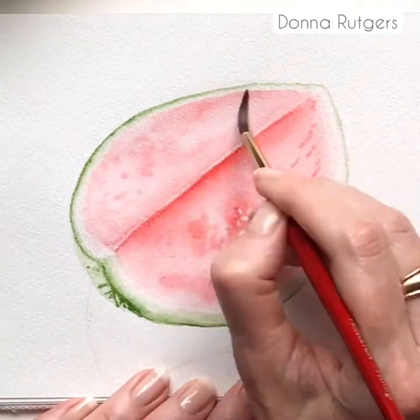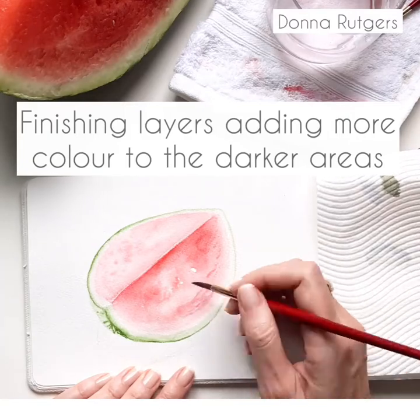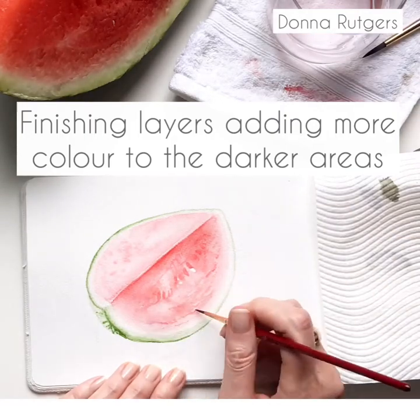Here I'm just adding some texture to the watermelon. Less water in the colour is how I get it a little bit darker. I don't want to change the colour at any point — I'm just adding a few definitions.